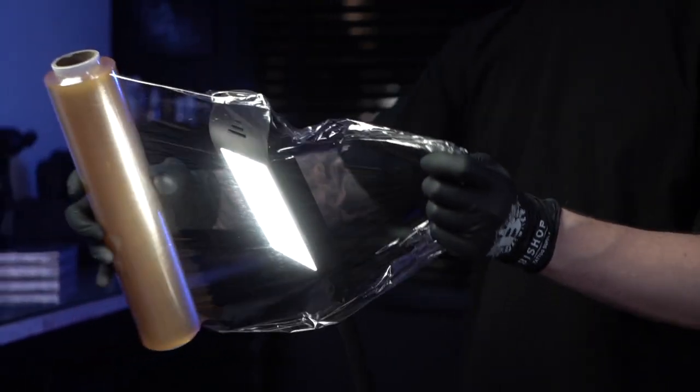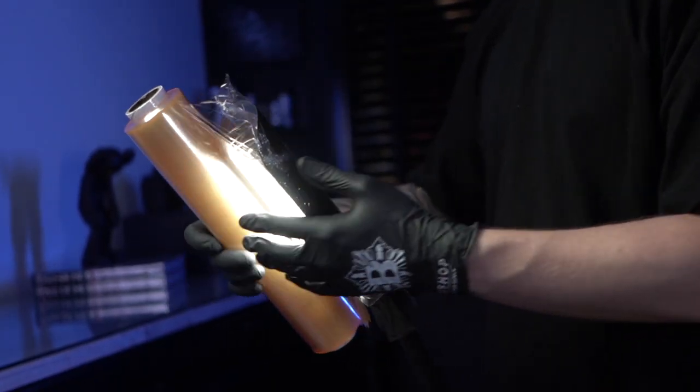Also, if the client touches their fresh tattoo and then other things, it increases the risk of cross-contamination — meaning transmission of viruses from a client to a surface and from a surface to another person. If I use a lamp while I work, I cover it with cling film.